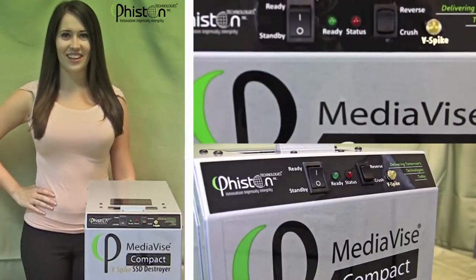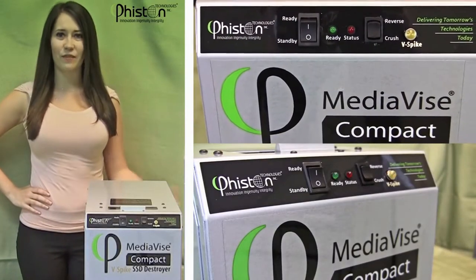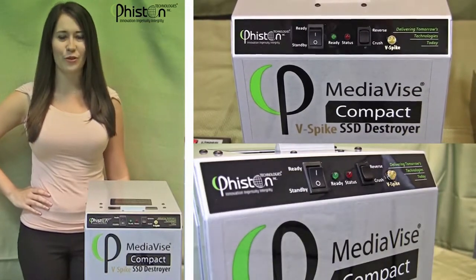Hi, I'm Vanessa with Vison Technologies and today I'll be presenting the Vison MediaVise Compact V-Spike SSD Destroyer.